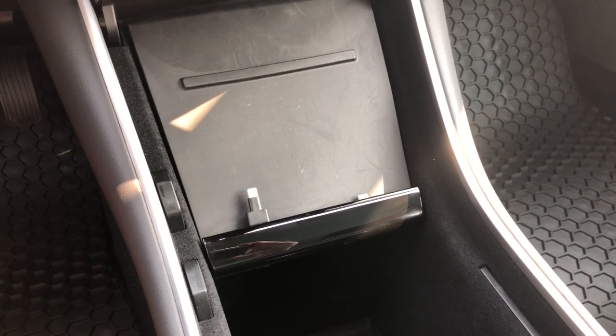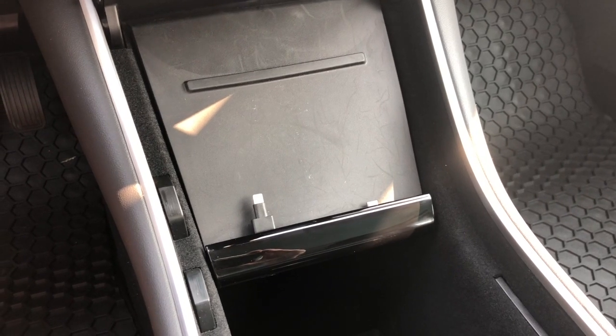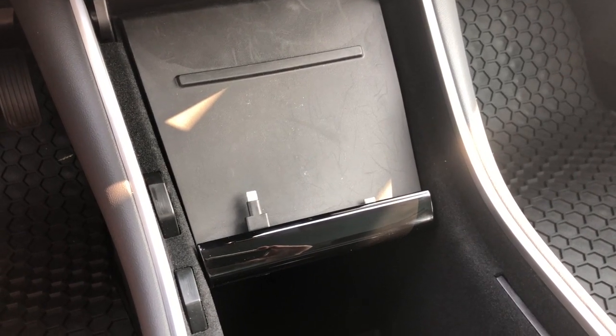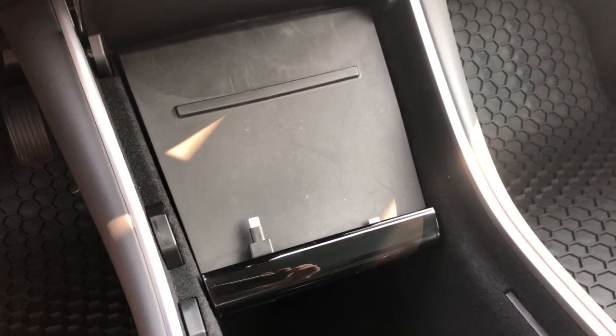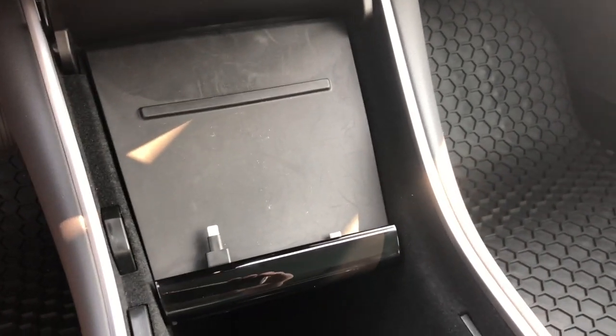For anybody who owns a Tesla Model 3, you know that the charging dock is not exactly the best designed. If you have a phone without a case or a phone with a very thin case, you're in good shape. However, if you have a phone with any kind of thickness, well then you have a problem. And I've noticed that a lot of people have that problem.